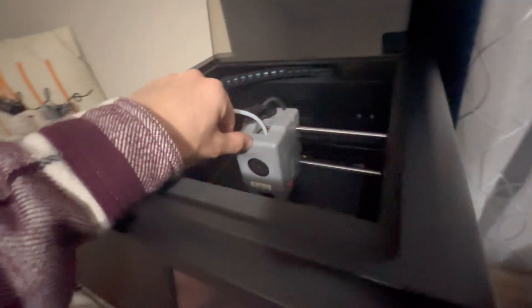Obviously it has something to do with the extruder. I recommend that you unplug your power cable from the back, power it off, and then we're going to go ahead and find out what the problem is. I've already taken some of this off.